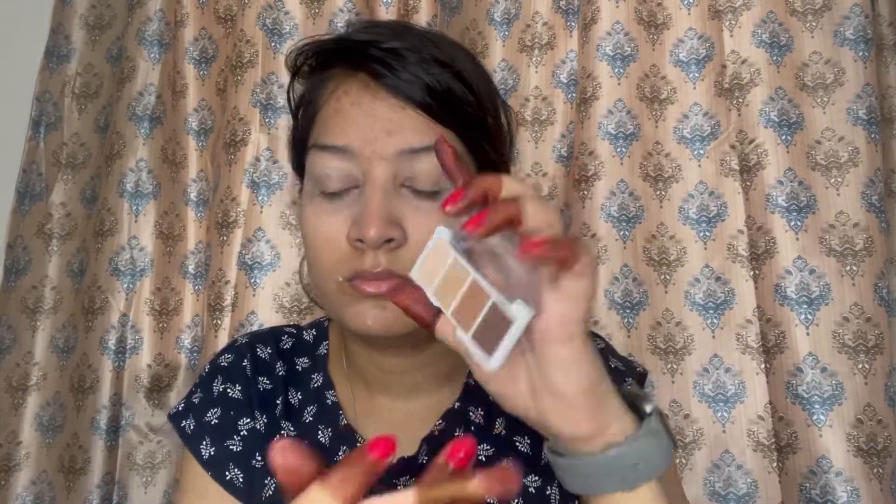That's the reason I'm doing my eye work before my base — the eye makeup is going to give me some fallout, so I didn't apply my base right now. I'm going in with the eye look, and here I'm going to set my eyes with some loose powder.